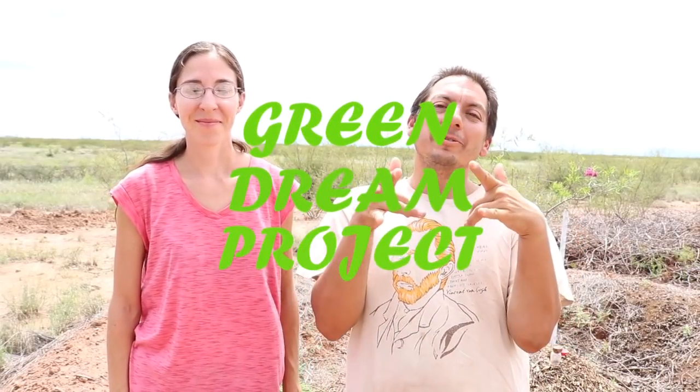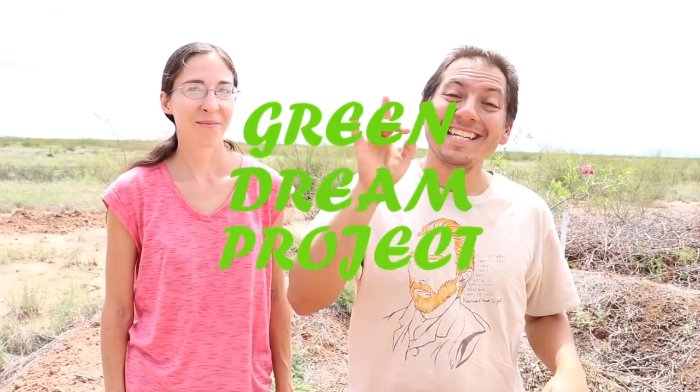Hey everybody, you're watching the Green Dream Project, and today Jessica is going to show us how to make some seed bombs.